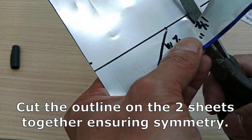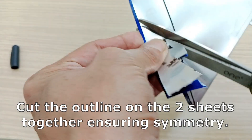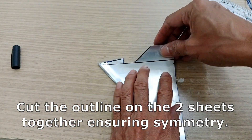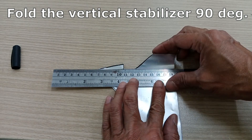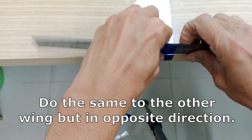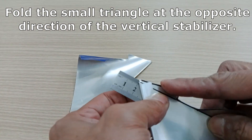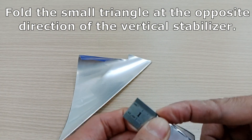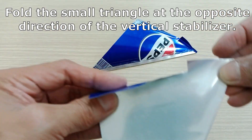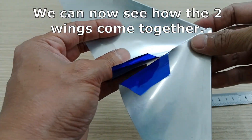Cut the outline on the two sheets together ensuring symmetry. Fold the vertical stabilizer 90 degrees, then fold the small triangle in the opposite direction of the vertical stabilizer. We can now see how the two wings come together.